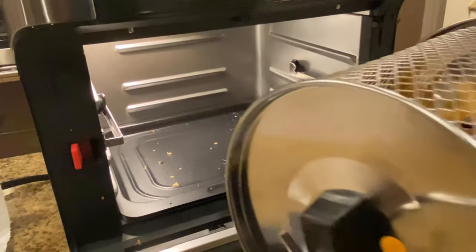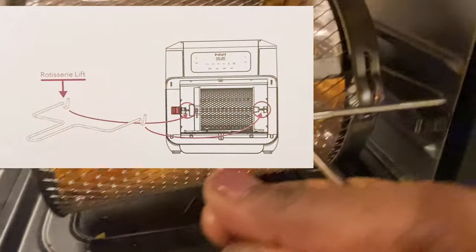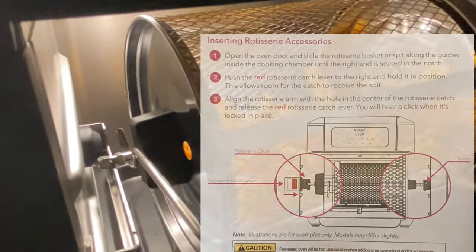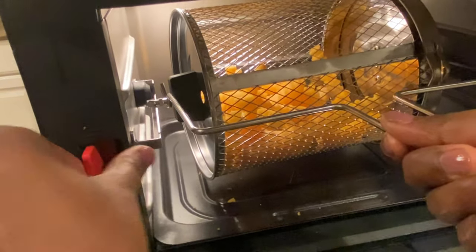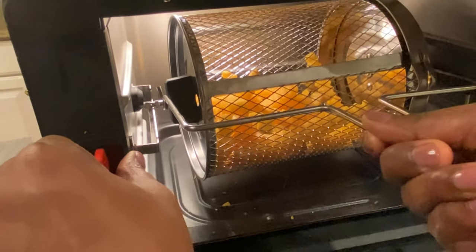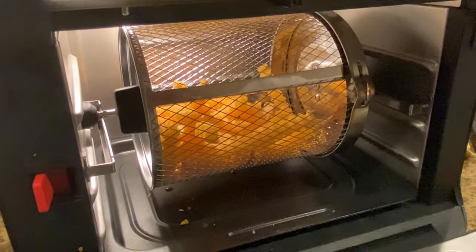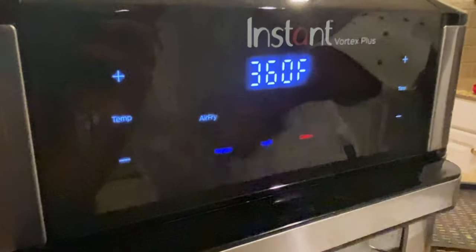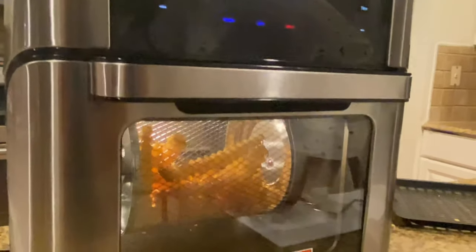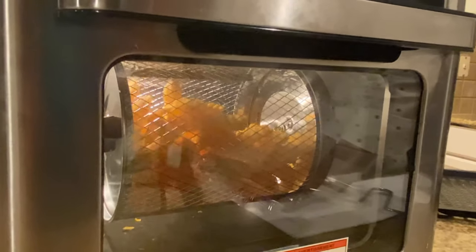This is already preheated so I'm going to place the rotisserie basket — on the right side there's a socket where it lands, and on the other side there's something called the rotisserie catch. You press this to the side so it moves out, then place it, it locks, and now you can take the rotisserie lift out. I press the rotate button and I've also switched on the light just to see the first attempt of the rotisserie basket.